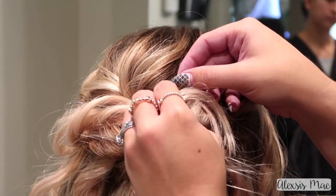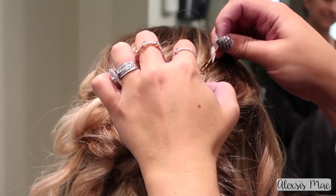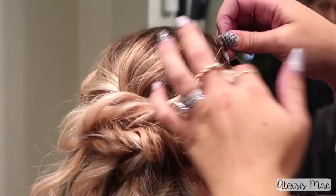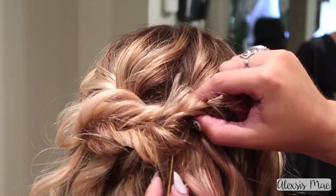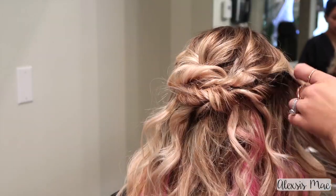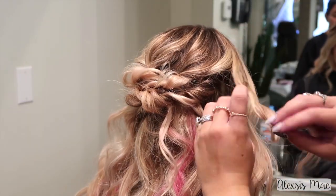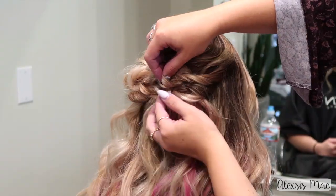Grab another hairpin and kind of needle that through like you're going to be threading a needle. Then all you're going to do is pull the one that you inserted from the bottom down, and that's going to loop the ends of the hair down and through so you don't have to worry about those sticking up. It's just a great way to lace those ends of the hair in.